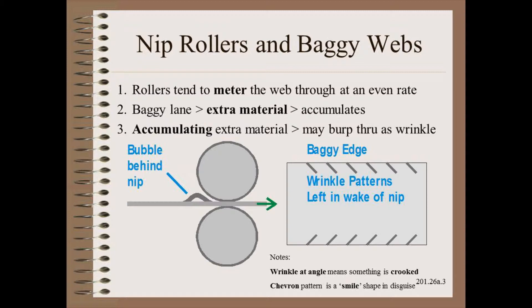Recall from our web handling class that the nipped roller tends to meter material through at a constant rate. A baggy lane is longer than its neighbors — it will have the tendency to bubble behind the nip and possibly burp through as a wrinkle. We learned how to read and interpret that wrinkle by shape alone.